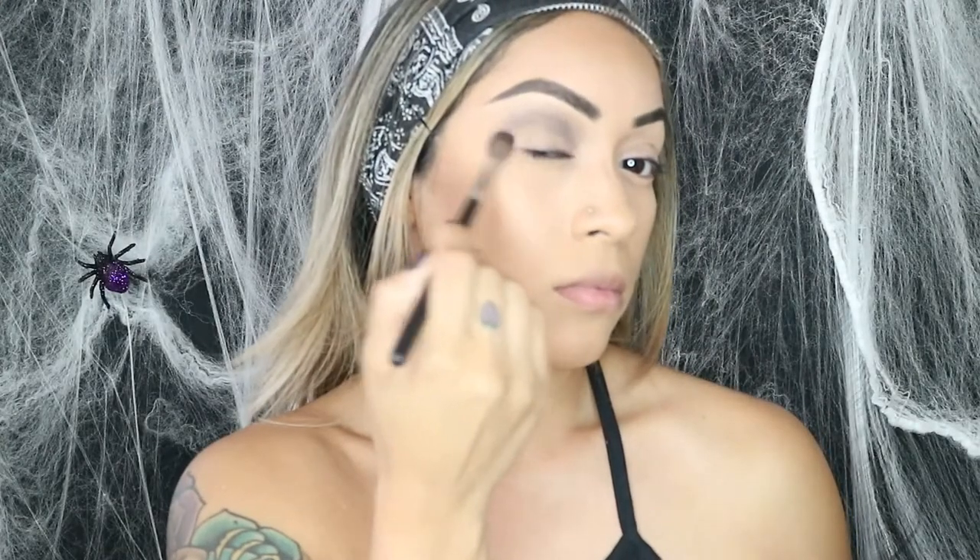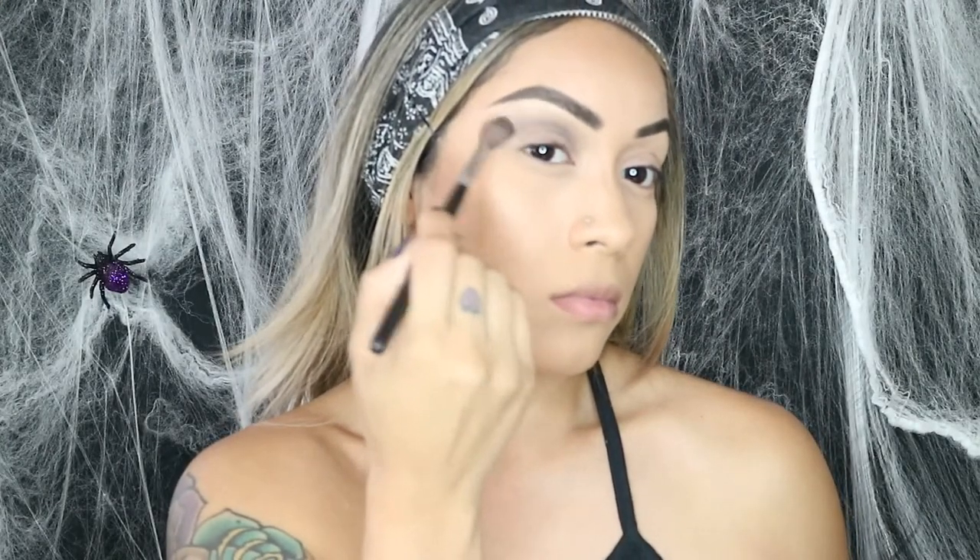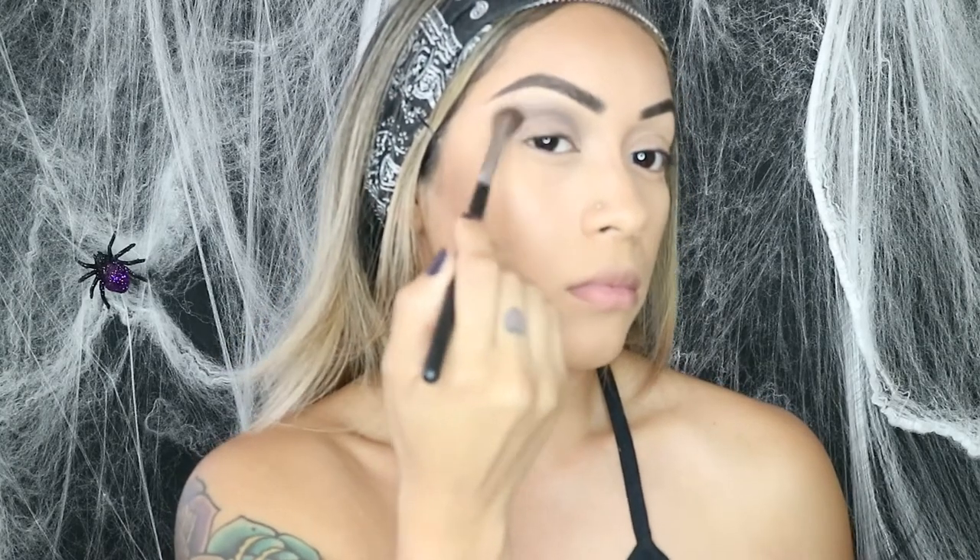Hi guys, so for this look I'm starting off with this mini smokey eyeshadow palette from MAC Cosmetics. The first color I went in with is a medium gray tone and I'm going to blend that all over the top of the eyelid.